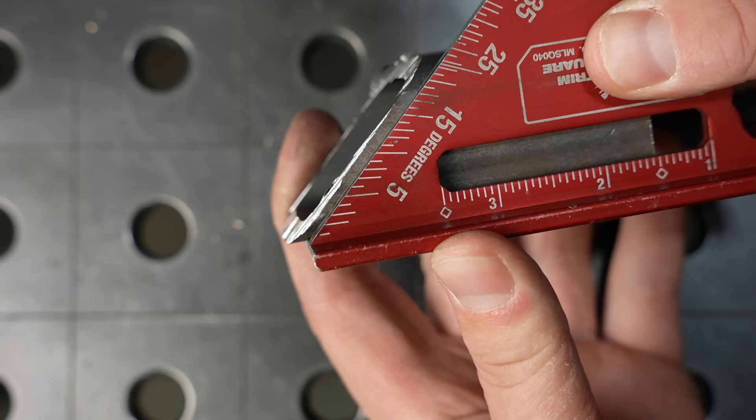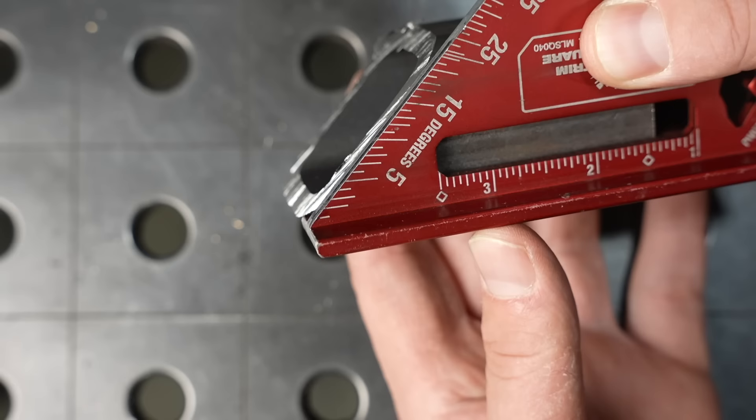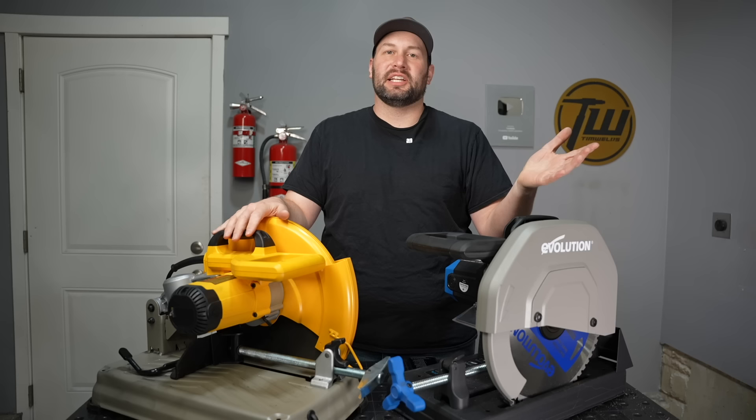Because the carbide blades take one chip at a time, they don't tend to push to the side — you don't have that friction from just rubbing on it like the abrasive saw. I haven't run into this blade-wander problem with any of the carbide tipped saws I've used, and that works just a lot better to get a nice accurate miter cut.